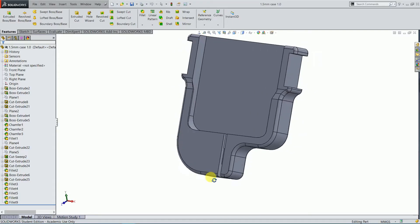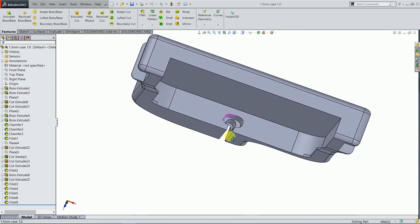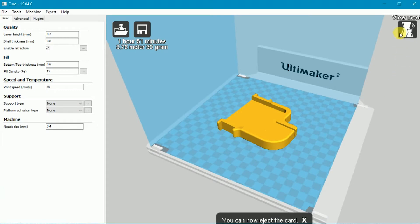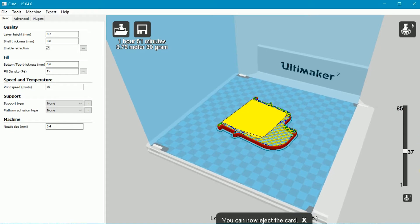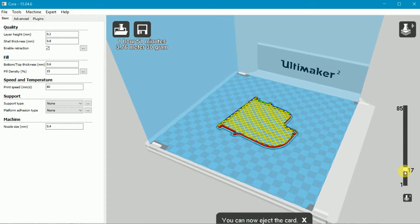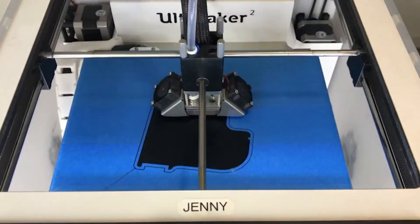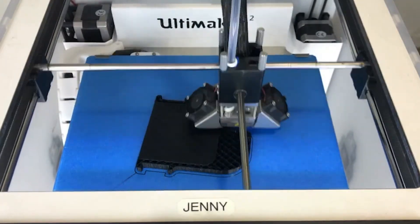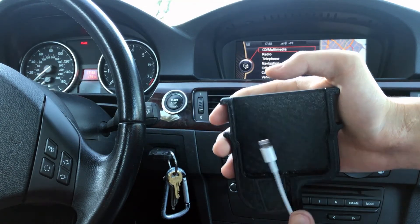This is what I designed. It not only holds your phone, it also charges your phone at the same time. I'll show you how it works in a later part of the video. First, I need to print it out on my 3D printer. Here is the 3D printed phone mount.